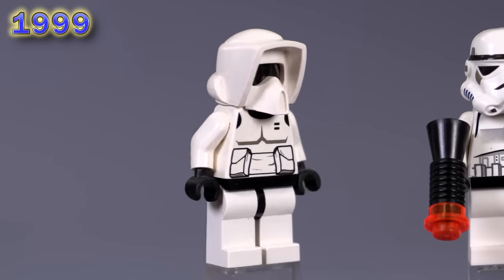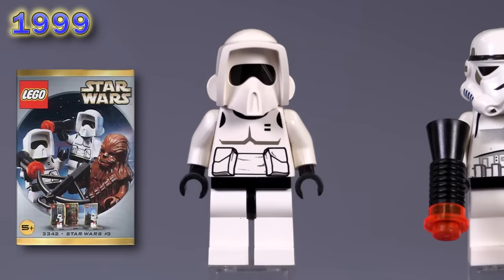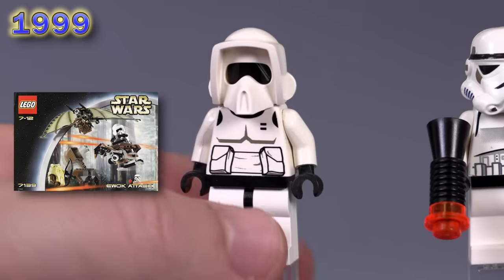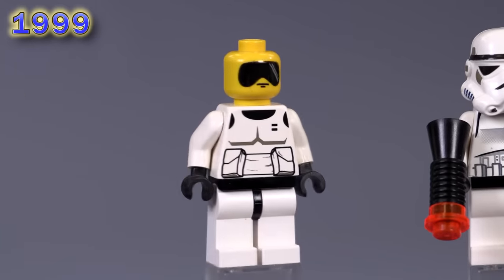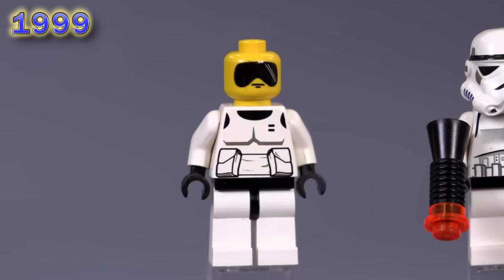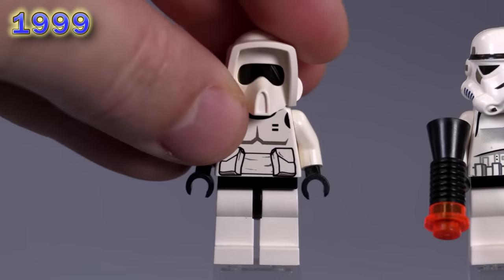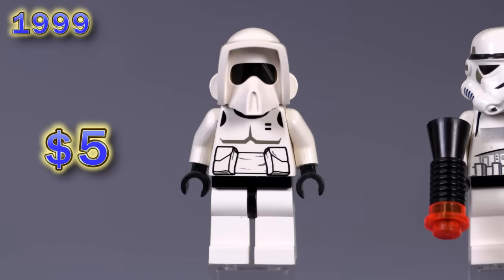Believe it or not, the very first trooper was not a stormtrooper but in fact a scout trooper. I'm not going to say the set names — there are too many to talk about, so you'll just see the sets appear on screen. What makes this guy unique, aside from the fact that this is his very early print, is his face: he's got a yellow face and a black visor. So you could take the helmet off and he would still look normal. You have the open visor piece — you can see the little sheen on the inside. He's just five bucks.